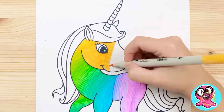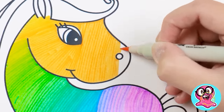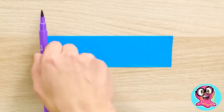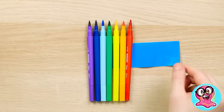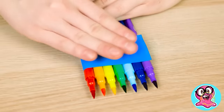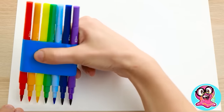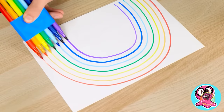We are almost done with this smiling face! Such a cutie! Let's do a hack with masking tape and markers! Just place them in a row and wrap them tight! Here comes the fun part! We draw with all the markers at once! This makes a perfect rainbow!